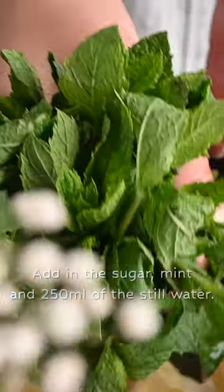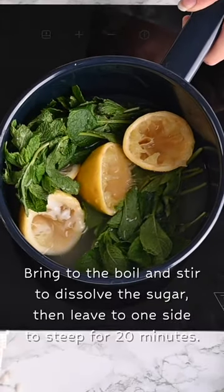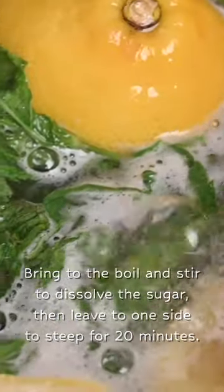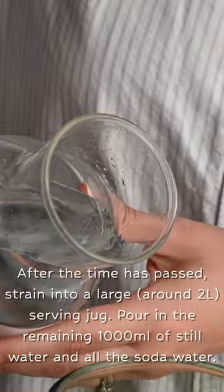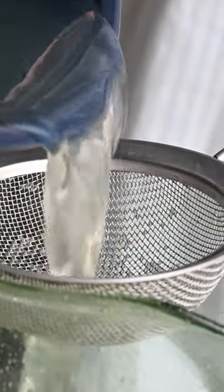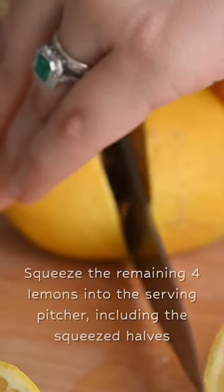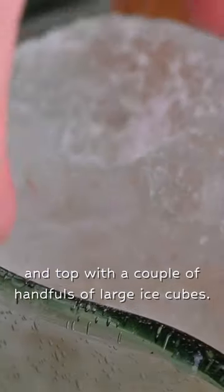The lemons are quite tart, so we use caster sugar. To make this drink lightly sparkling, we are using soda water. If you don't want to use soda water, you can also use tonic water or even sparkling water. We're using bigger ice cubes just because they melt a bit slower.